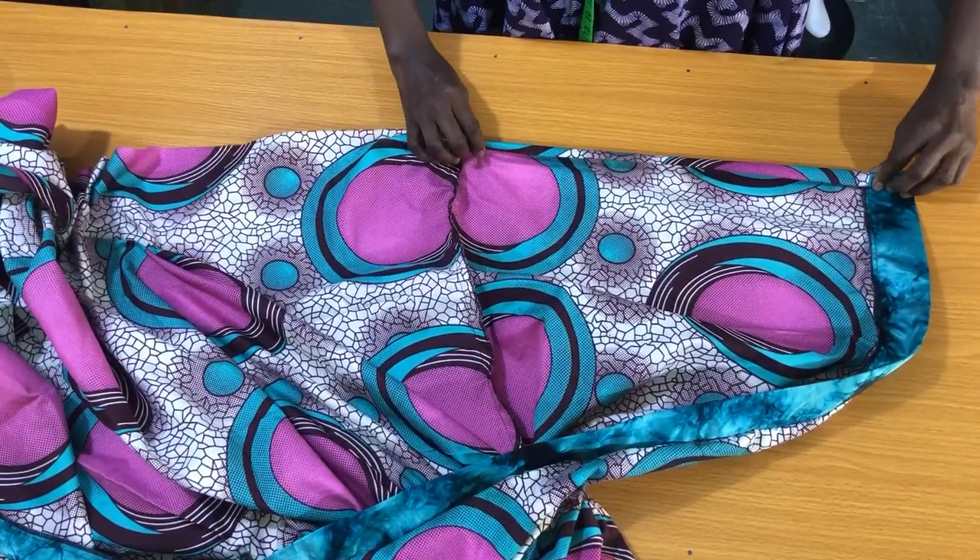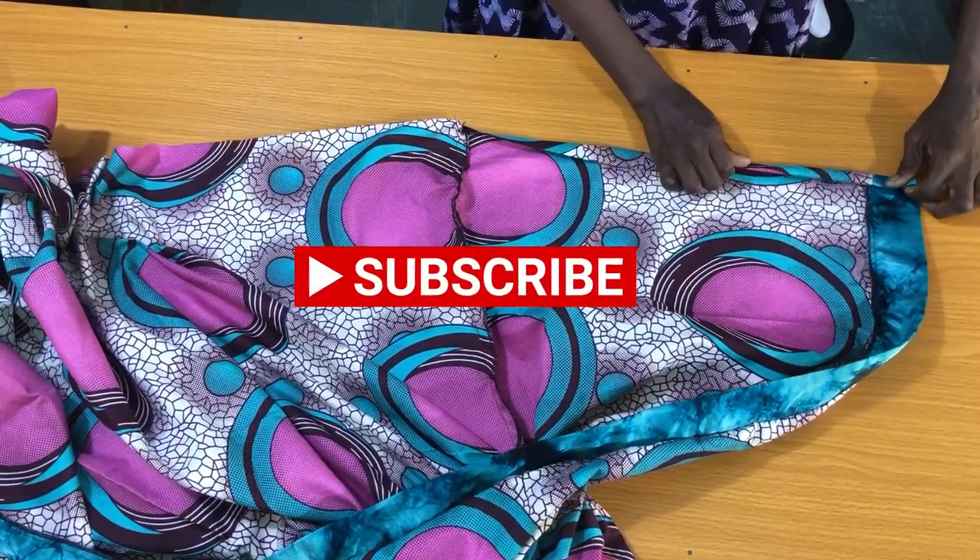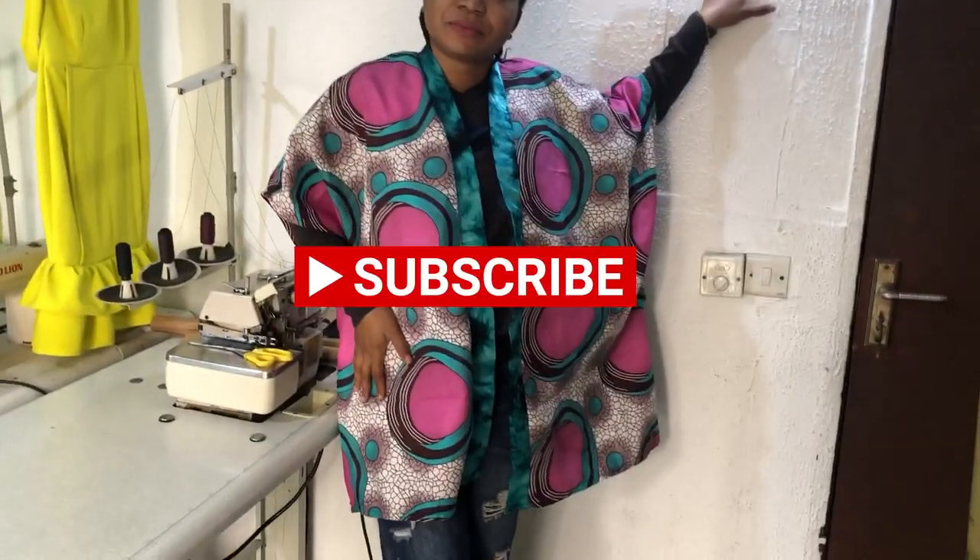Thanks for watching to the very end. If you haven't subscribed, please do so we can grow this family together. Thank you.